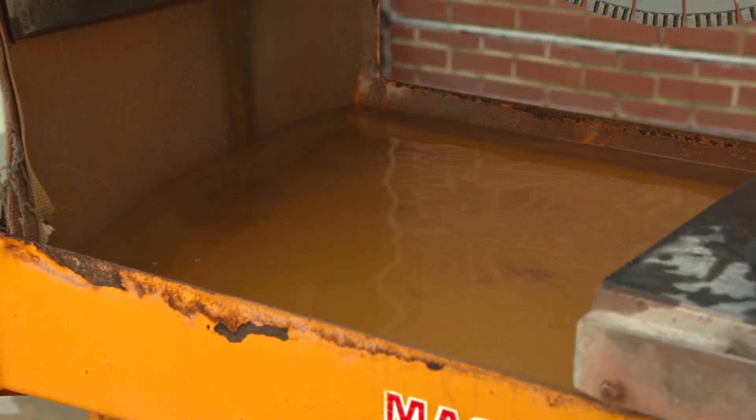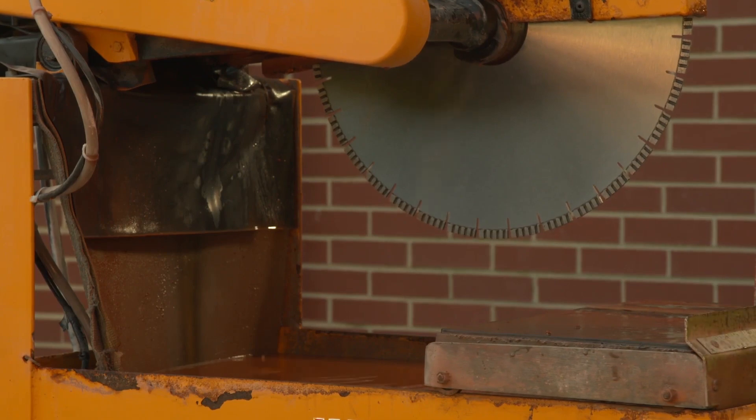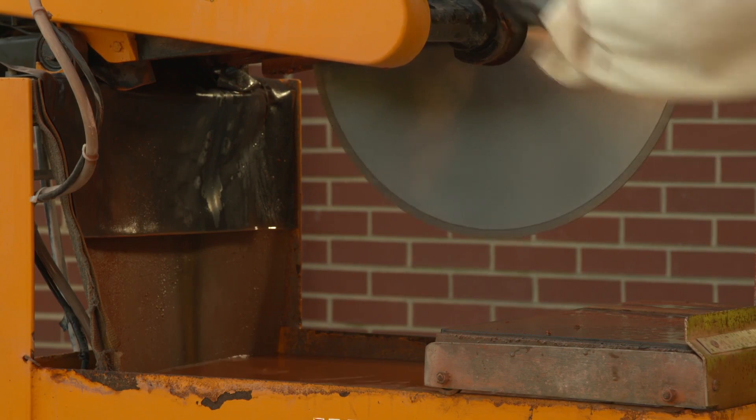When applying water to the blade, the operator should also make sure that the amount of water is sufficient to minimize release of visible dust.